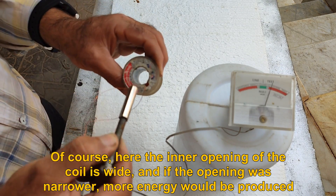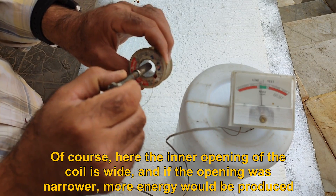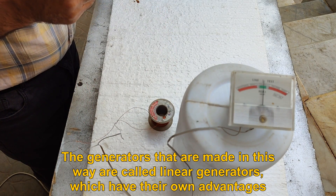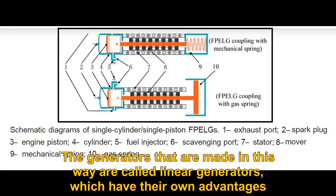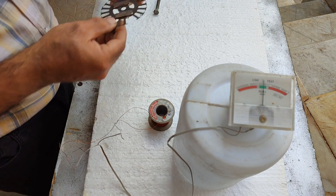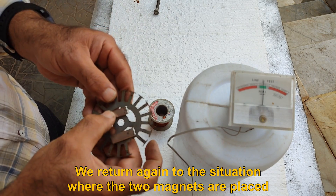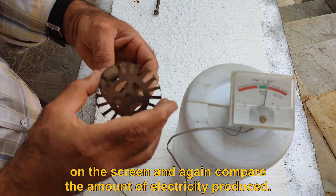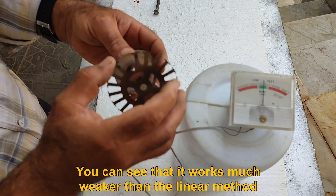The inner opening of the coil is wide here, and if the opening were narrower, more energy would be produced. The generators made in this way are called linear generators, which have their own advantages. Returning to the situation where the two magnets are placed on the plate, we again compare the amount of electricity produced.